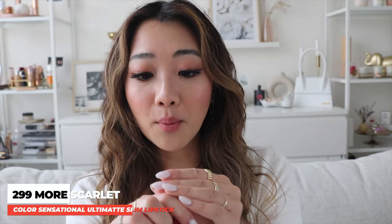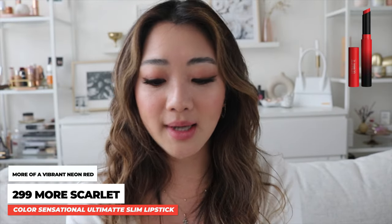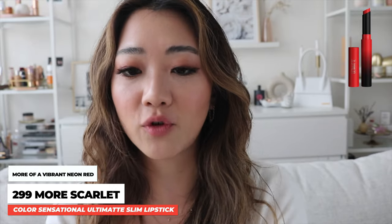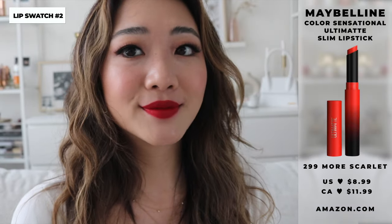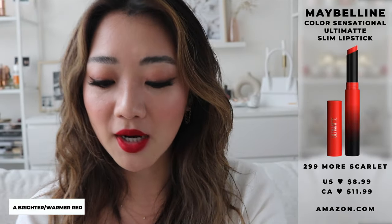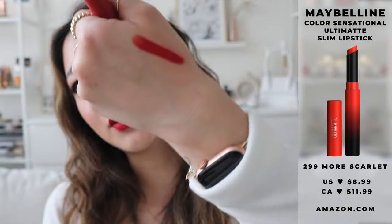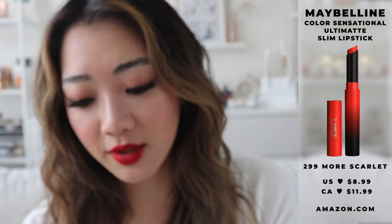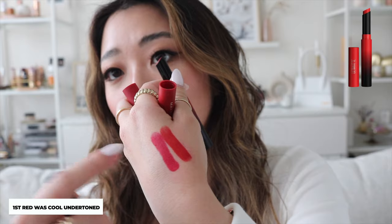Onto the next color — this is 299 More Scarlet. This one is similar to the first one, but it is a little bit more on the brighter red side rather than the darker red. This is my first time using this too. This one reminds me more of like a Dorothy red type of bright red. And swatch-wise it comes out very, very intense bright red. The earlier one had more of a purple tone and this one is more of a red red.